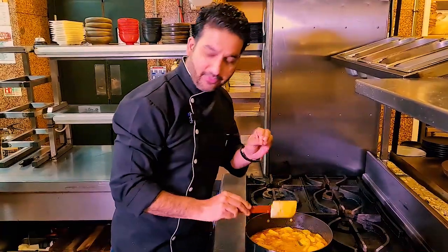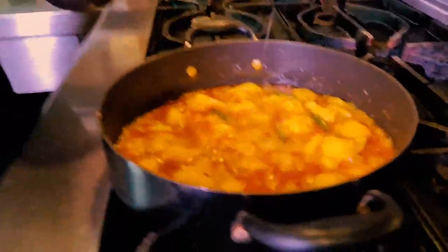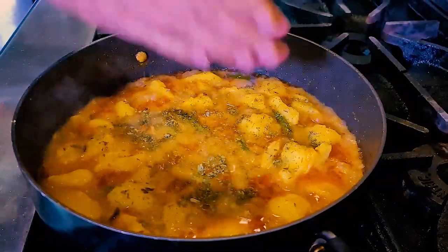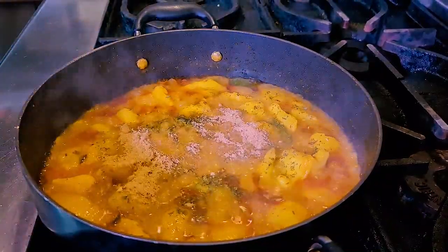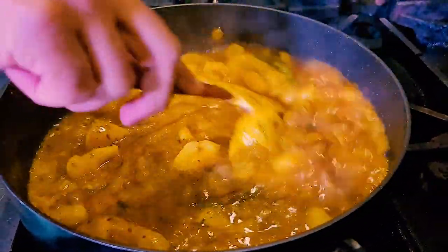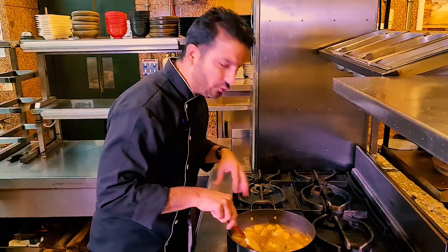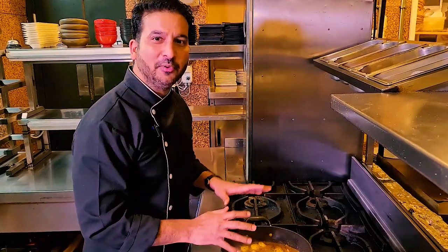The sauce has slightly thickened, so now I'm going to add salt, dried fenugreek leaves — crush them between your hands and put them in — some dry mango powder, and the garam masala. Give it a stir. I can already smell a nice aroma. The dry mango powder and the kasuri methi, the dried fenugreek leaves, totally take the dish to a new level. Trust me, you will totally enjoy this dish.